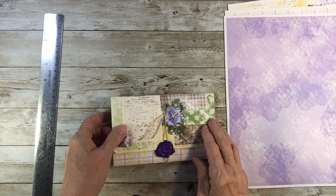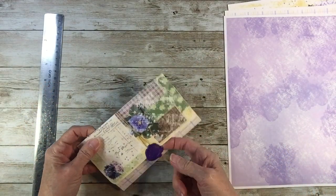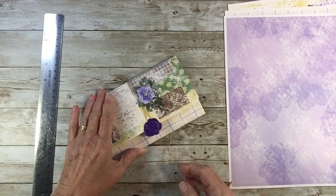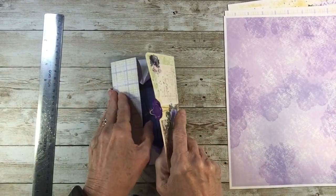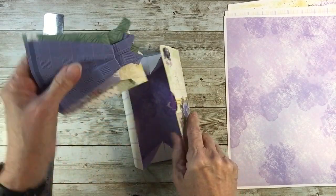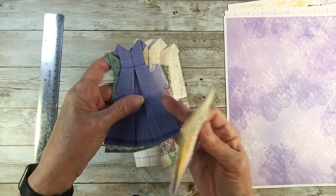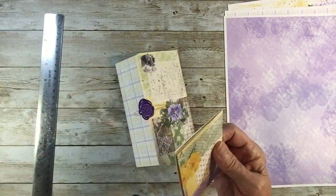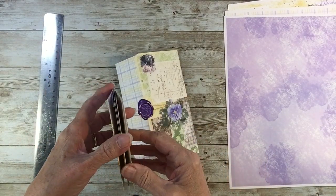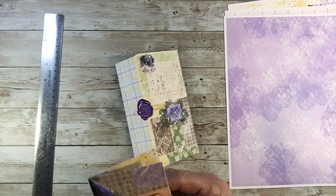Now this is a different closure we're going to try when we get to that point, but it just opens up like that. And what have we got in here? I've got some dresses that I'll be bringing out — so watch for that video. That's just a little sneak peek. And at the end of this, we are going to turn this into a zine.